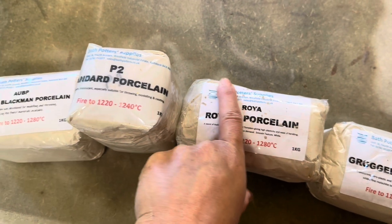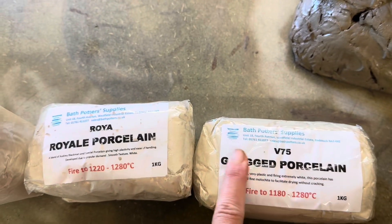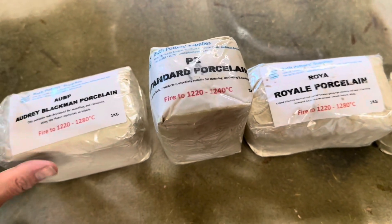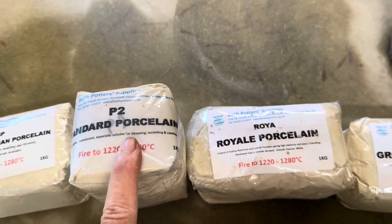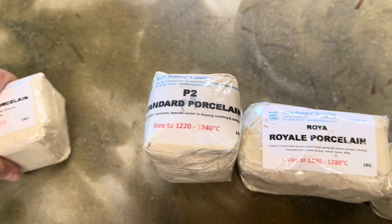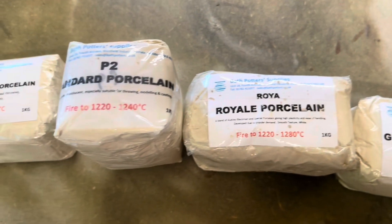I get these from Bath Potters — if you're in the UK it's one of my favorite pottery suppliers. I have the Audrey Blackman porcelain, standard porcelain, royal porcelain, and grogged porcelain. I picked them with price point in mind because porcelain can be really expensive, and also firing temperature and whiteness — I want a really white one. I hate when it's a little off-white. I'm going to throw a couple of pieces, maybe one or two with each, just to test each clay.